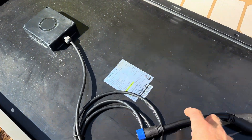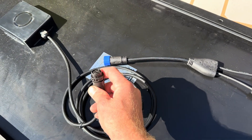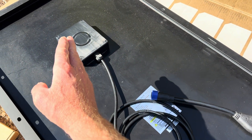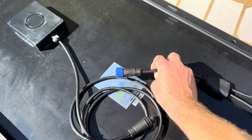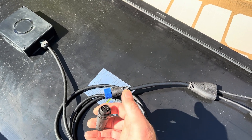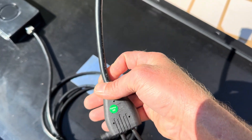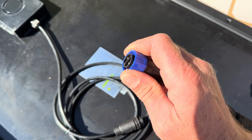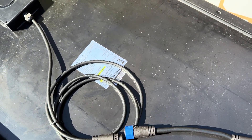Here's the back side of the panel and the MC4 adapter that was in the box — a proprietary connector, so there are no mistakes made, because these panels are parallel-only. This has shade-tolerant technology with a PV optimizer built into the back of the solar panel. You can't series them together with other panels because each one uses its own optimizer. They use a special connector so you don't have issues. To parallel them together, you get the T-connector, and the wire is 12-gauge — pretty nice quality.